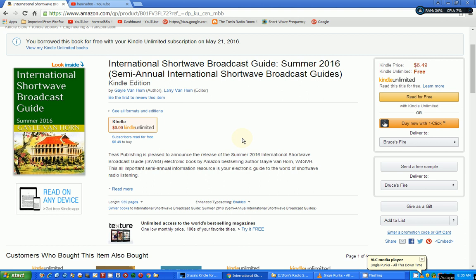The book is the International Shortwave Broadcast Guide for the Summer of 2016. The Van Horns — Gail and Larry — put out this reference guide twice a year about what you can hear on shortwave. This particular issue has added a lot of front-end introductory material if you're new to the hobby. You can get this free if you're a member of Kindle Unlimited on Amazon, or you can buy it outright for $6.49 — it's an e-book.